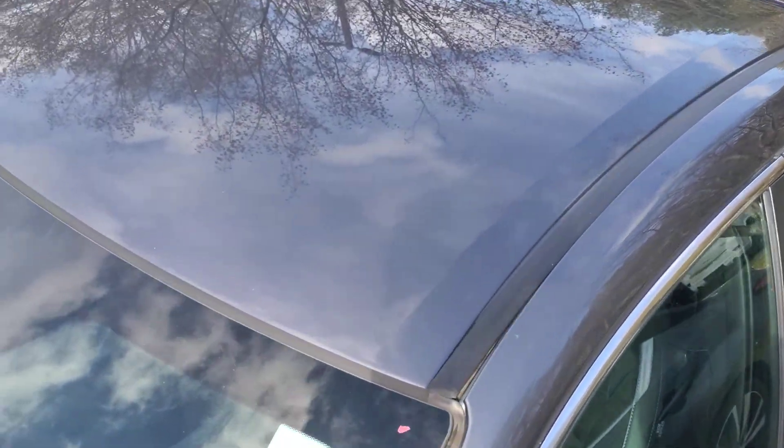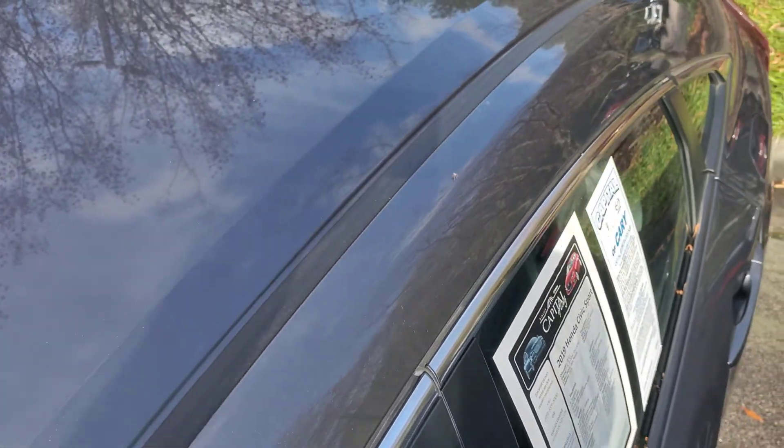Let me check the roof. I don't see any imperfections on the roof.